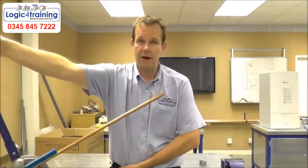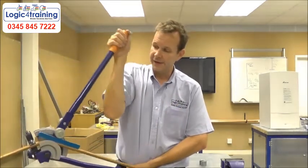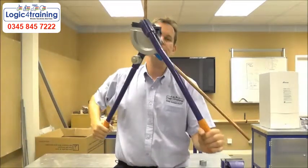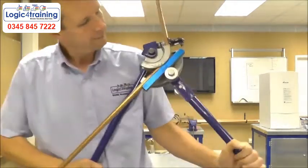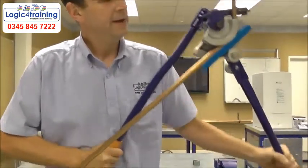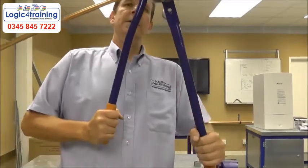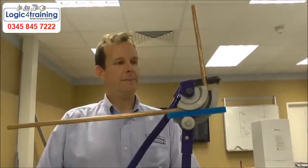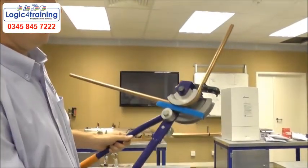When we pull a bend, it's up to you how you do it. I tend to do it like this — take it as far as you can. What you're looking for is that line to be in the center of the pipe. There we go — marvelous.